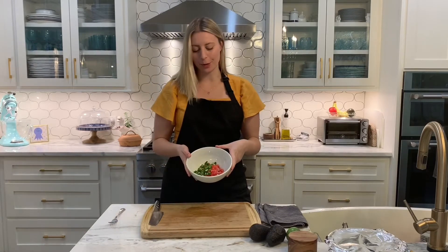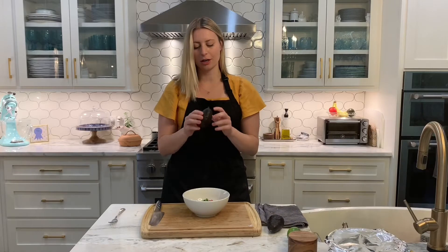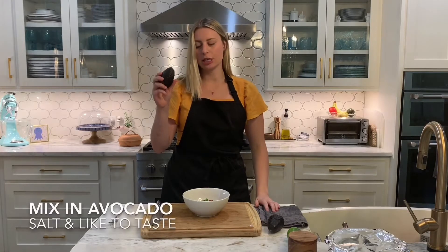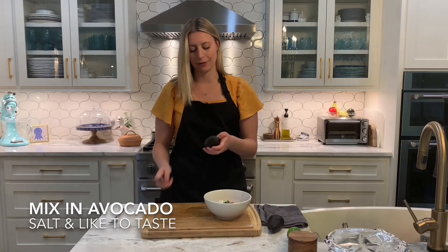We have our yummy goodies in the bowl and now we're going to add the star of the show — the avocado. Make sure that your avocado is nice and ripe. It should be gentle to the touch, not too squishy, but just the right amount. It's really hard to tell the ripeness of an avocado.